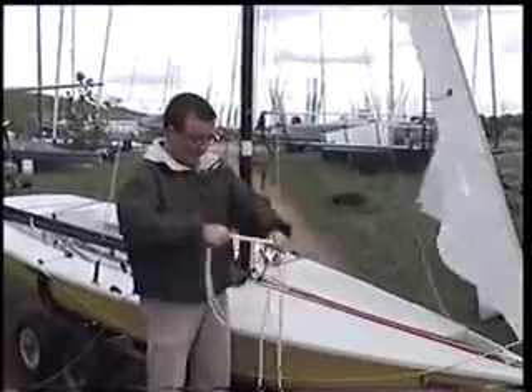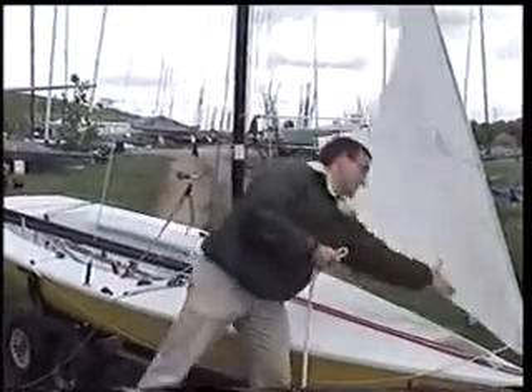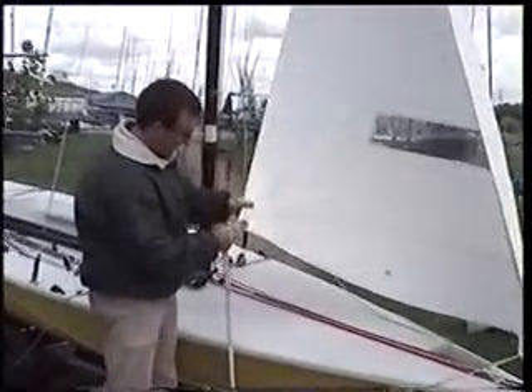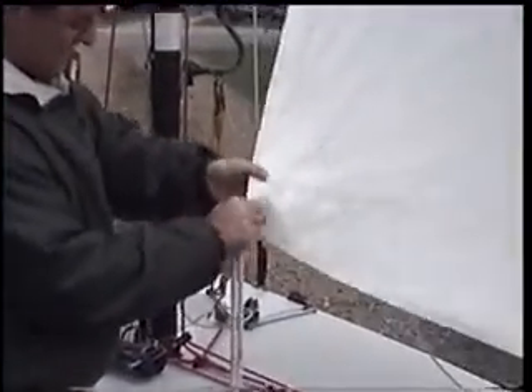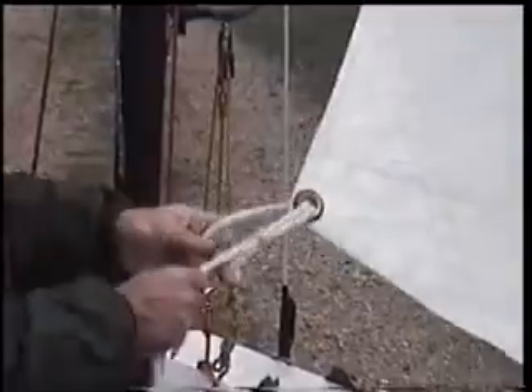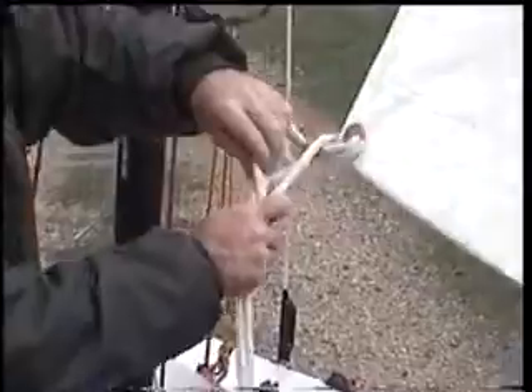So you take your two ends and just find roughly the middle of the jib sheet. Then what you do is take that and pass it through the eyelet, but not all the way — just so that you've got a little loop coming out the other side. Then take the two ends and pass them through the loop that you just made and pull it all the way through. You'll find you've got two ends that can go through the jib cleats and to your trapeze handles.